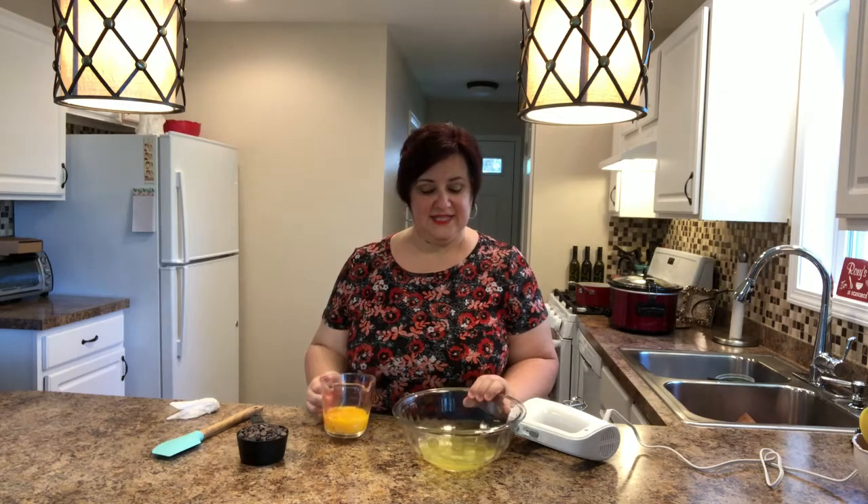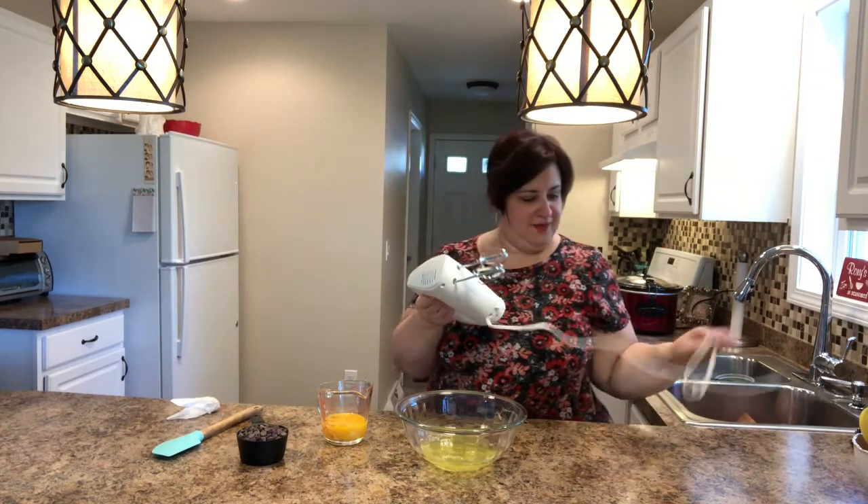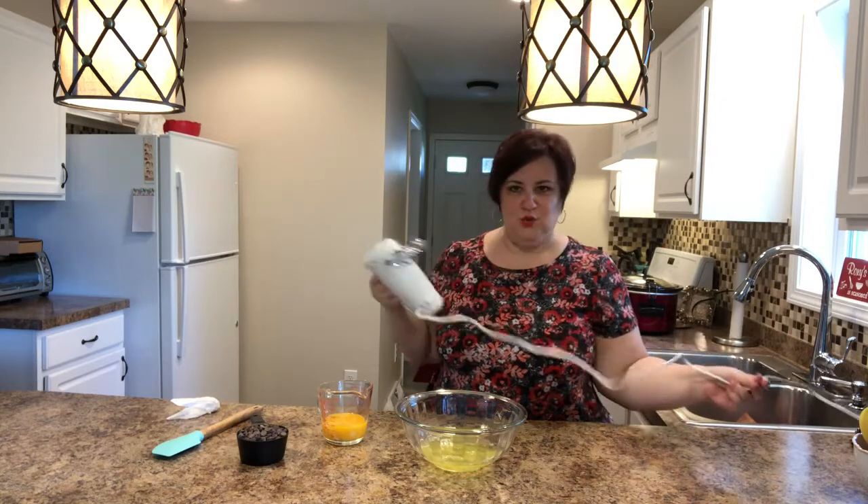I've separated eight eggs — yolks and whites — and I put the whites in the bowl because we're going to beat those up. Just like always, in the description below I will have all of the ingredients needed, but this is truly super easy. So I'm going to start with beating these up and turning them into fluffiness.